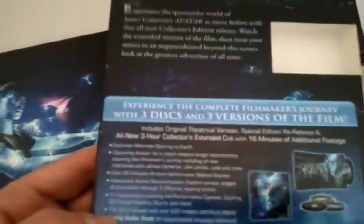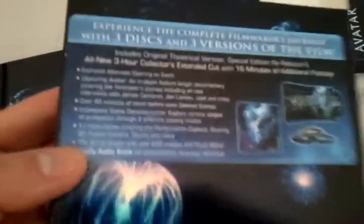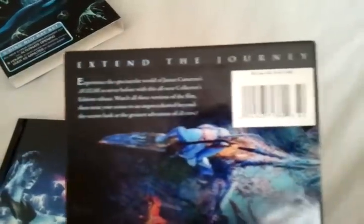Plus a special edition re-release was also included. So that's a great added bonus. But this does not include the 3D edition — you would have to buy that one separately. Here is the inner cardboard slip box, which is really nice. Up on the top here it says 'Extend the Journey.' I'll be looking forward to seeing what Avatar 2 will be about in the next couple years.